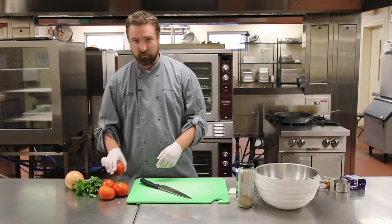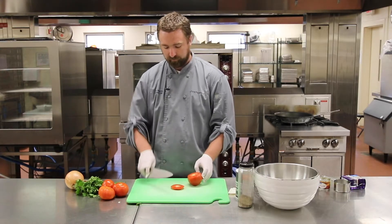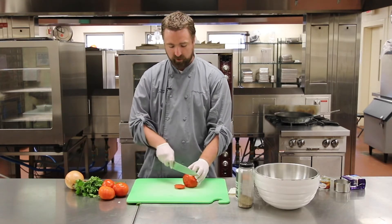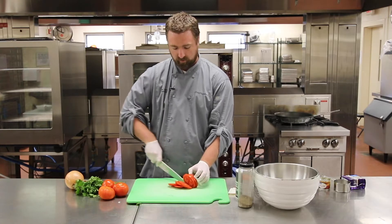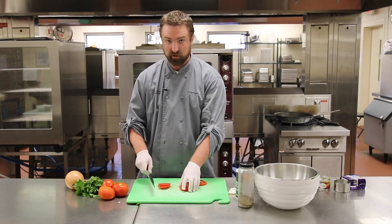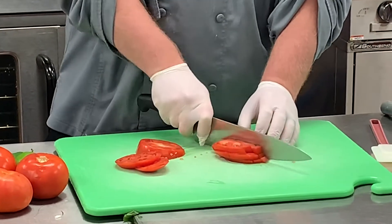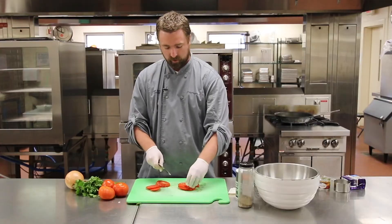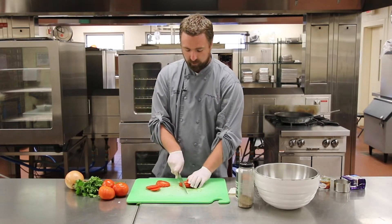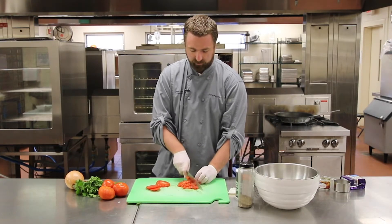We're going to start by dicing up our tomatoes. We have four medium sized tomatoes from the grocery store. All you do is take the top off and set it to the side. You're going to slice them into sandwich-style slices, then stack them and cut them into long strips — what I like to call french fries. Then turn them and cut into small little cubes, just like the size you'd see in a normal salsa.